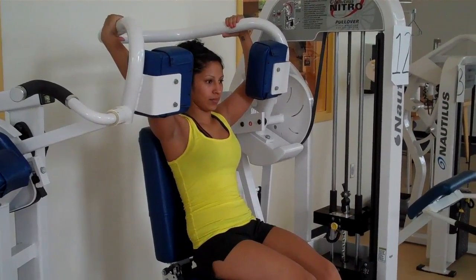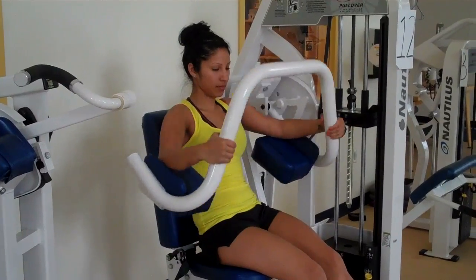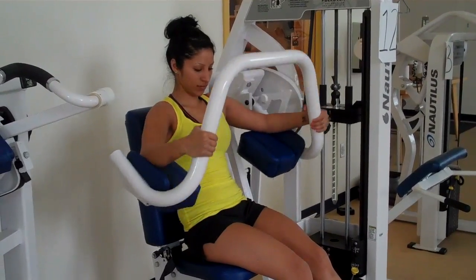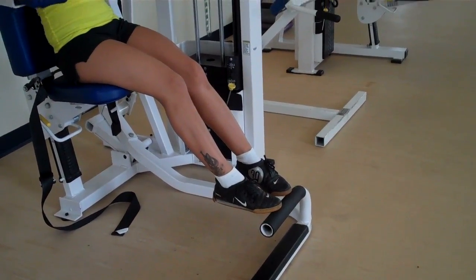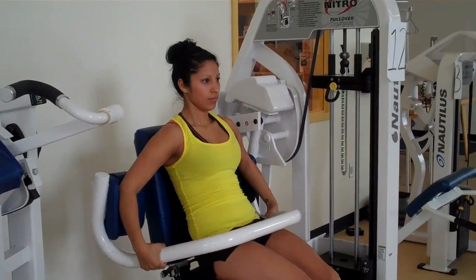Now she's going to pull it all the way down and up to about a 45-degree angle. All the way down — she's not only pulling with her hands, she's also pushing with her elbows. She keeps her feet resting on the bar and she's not holding her breath.